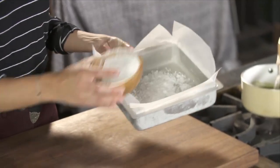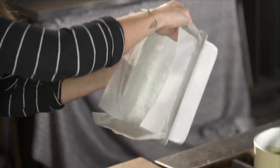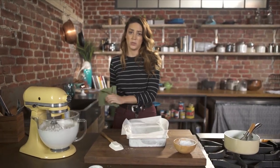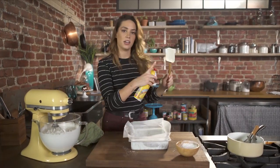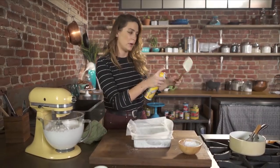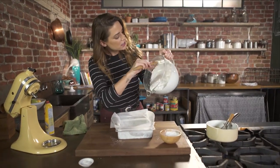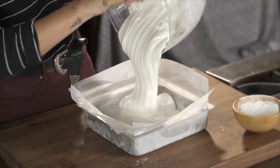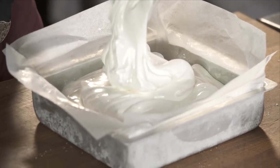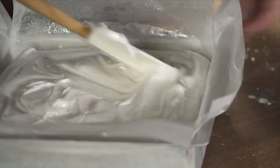That's kind of the messy part. You want to make sure the powdered sugar gets in all of the corners, all over the sides — anywhere the marshmallow is going to be. Another trick for dealing with this very, very sticky marshmallow is to spray a nonstick silicone spatula with cooking spray, and just guide the marshmallow out into your pan. How pretty does that look? So shiny. I guarantee this tastes better than any store-bought marshmallow you will find.